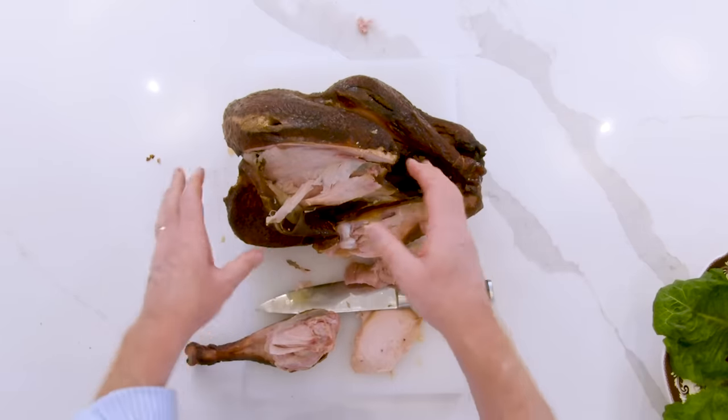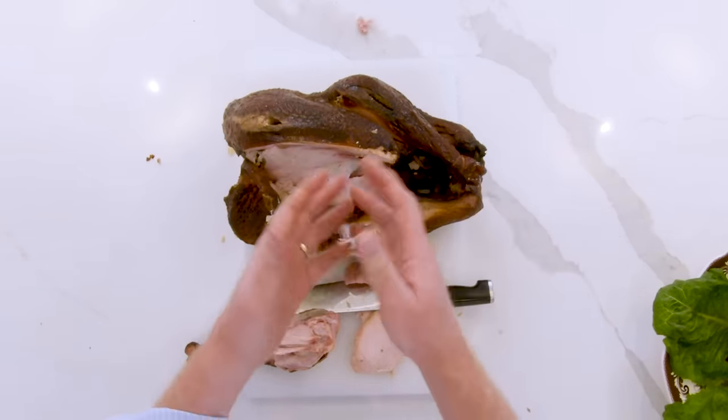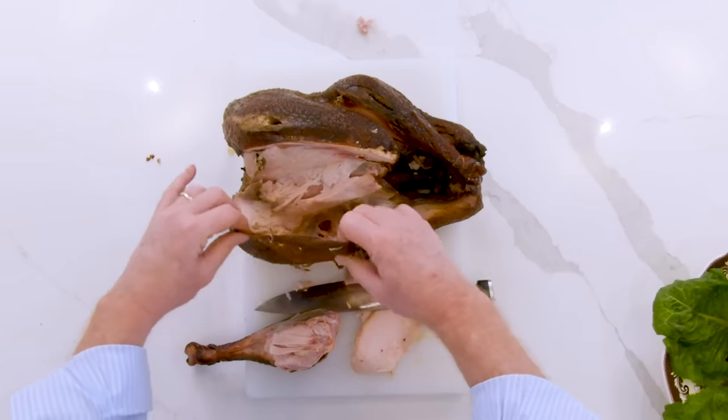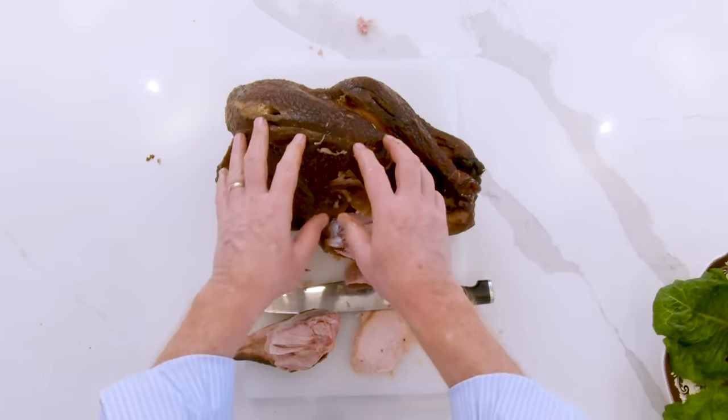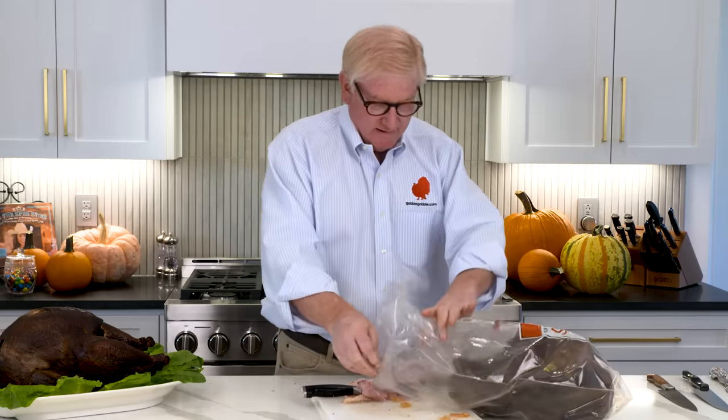Here you have the turkey — you have a breast left and all the dark meat on one side left. You don't want to throw that away. Any breast meat you have left, cover it back up with the skin that you did not cut completely off. Get the plastic bag that the turkey came in and slide the turkey back in there. Put the twist tie back on it and put it in your refrigerator. It will keep just like this for a couple of weeks with no problems. That's how you carve a Greenberg smoked turkey, and it's pretty darn good.